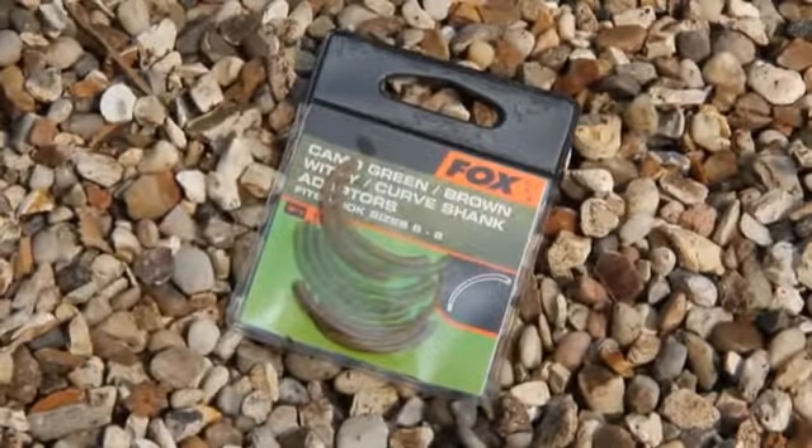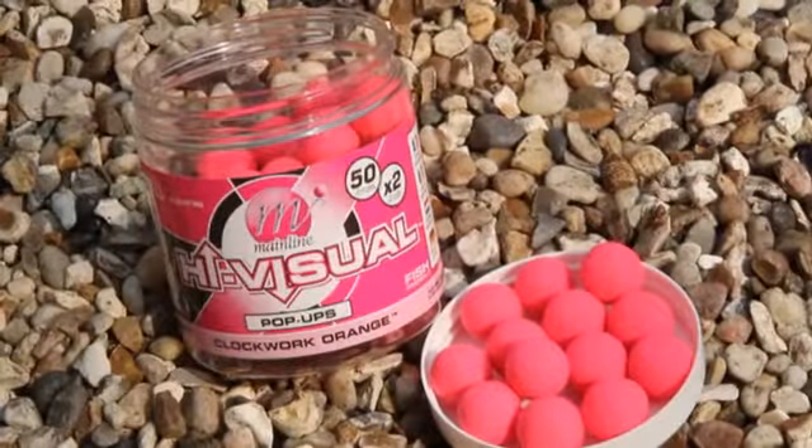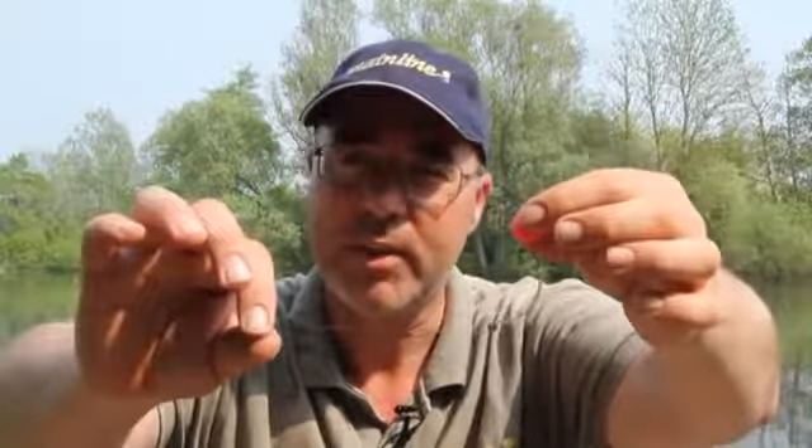Normal messing about with shrink tube and curving and stuff like that. There's a counterbalance weight, a split shot, and here we have it — the new Clockwork Orange pop-ups. After a lot of field testing and a lot of captures on it, that's the way to go. It's now available in the shop, so go get them.